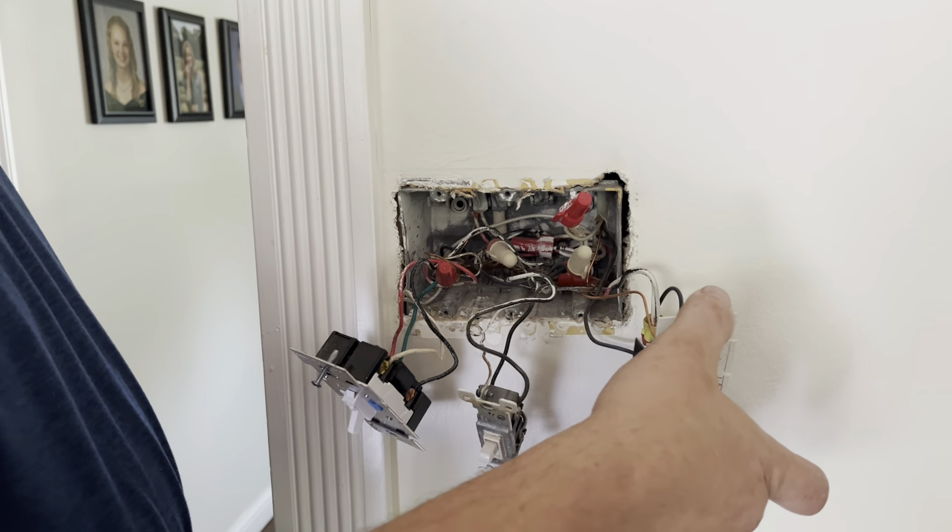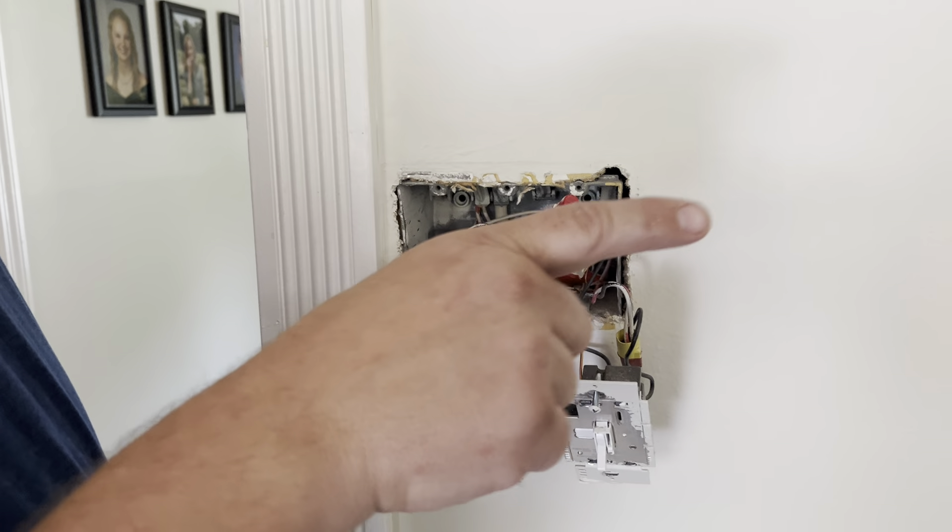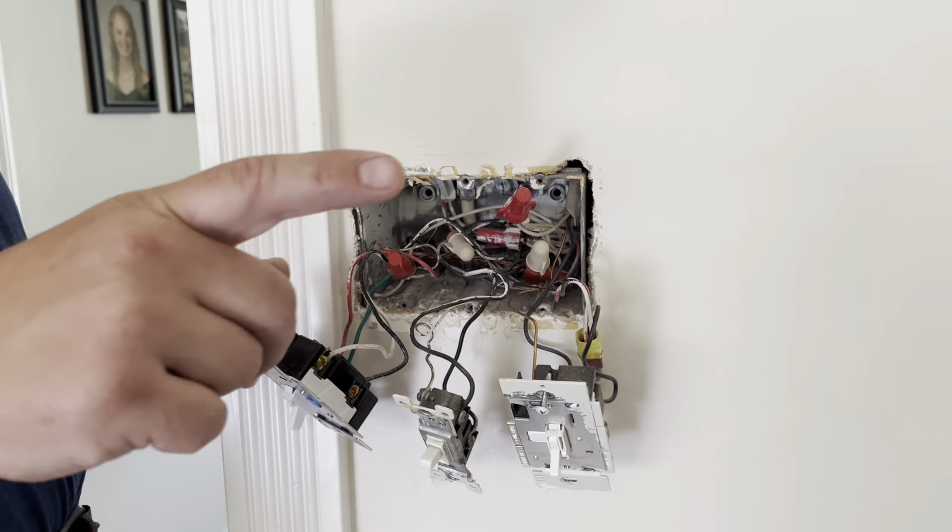I'm at a customer's house and we did a little bit of a survey. I clamped over some branch circuits in the basement and noticed there's some net current, which means there's an unequal amount of current going back to the panel from the same branch circuit — so it means it's traveling on another branch circuit. I'm with my electrician here and he's going to explain exactly what we found in a three-switch outlet.